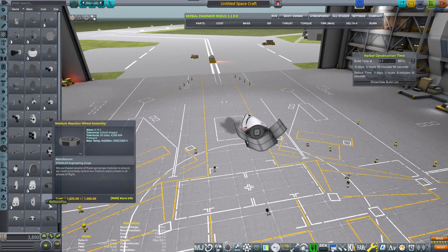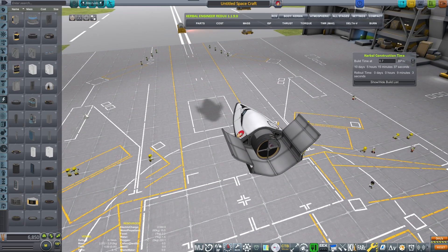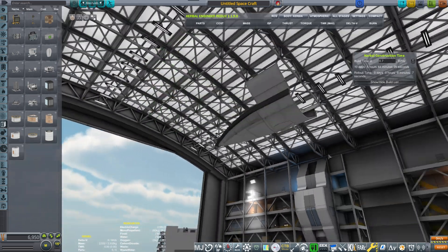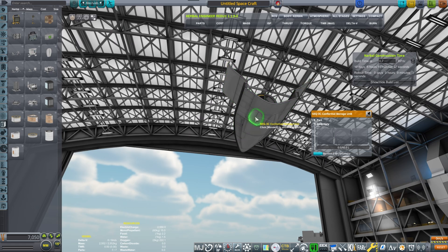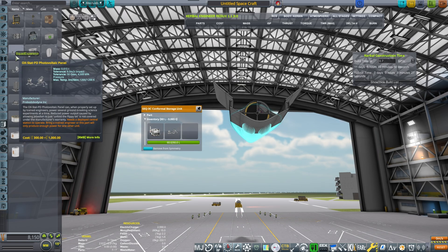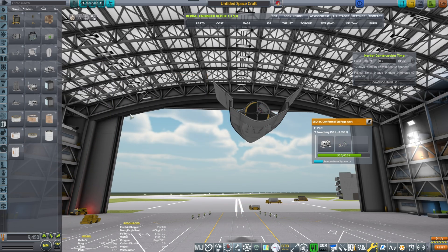We're going to use the Mark II components because I really like building with them — they give you a sense of speed and agility. Building with those components, we need to put in the hangars or storage units for the Breaking Ground experiments. This conformal storage unit is quite nice; it offers three spaces for various experiments. Let's see what we can cram in: the Goo, the EB monitor, the weather analyzer, and also the solar panels.